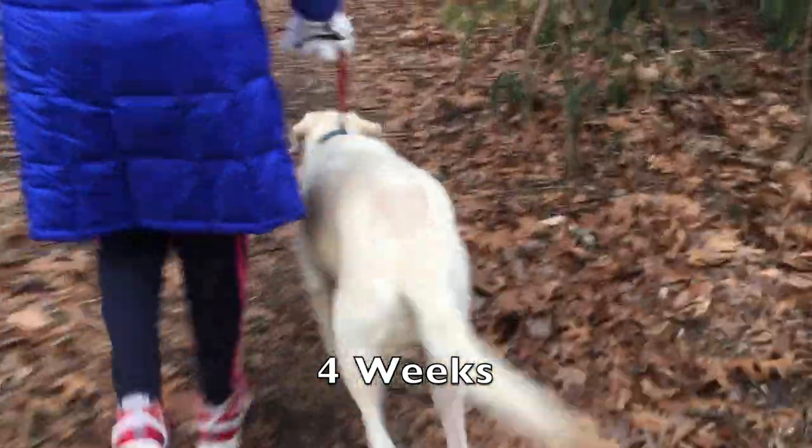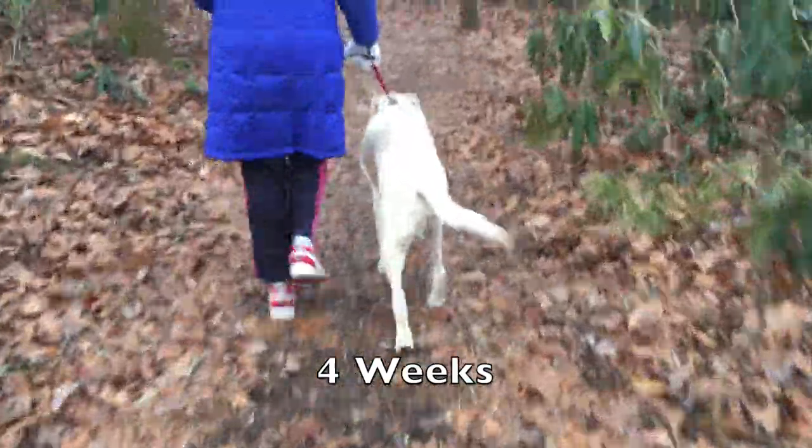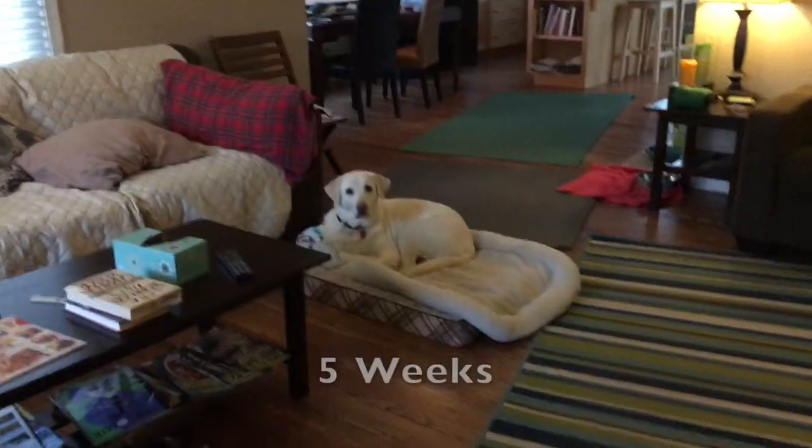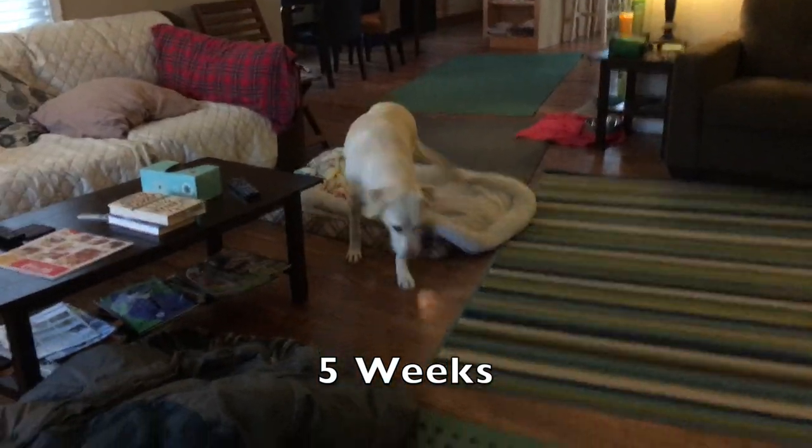Here's four weeks in — not very good. You'll see she's starting to roll out on that leg. And here's five weeks — she gets out of bed and doesn't put any weight on her leg.